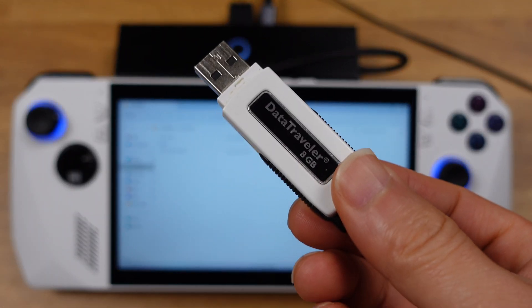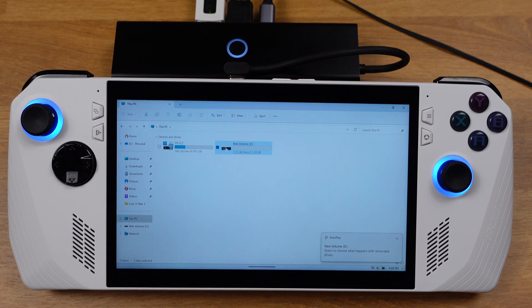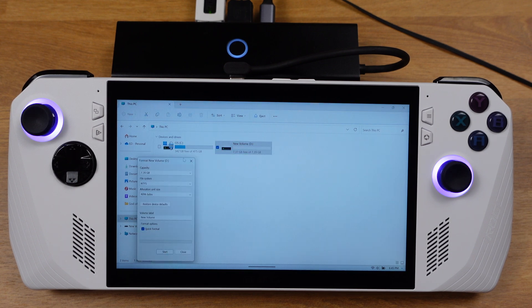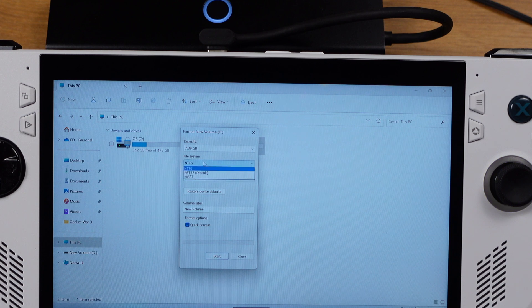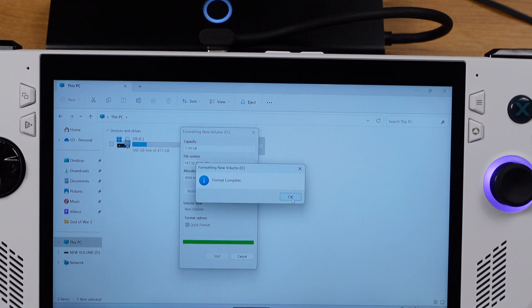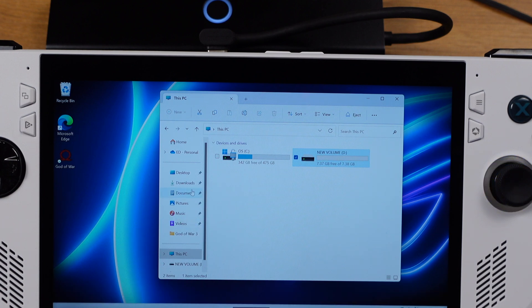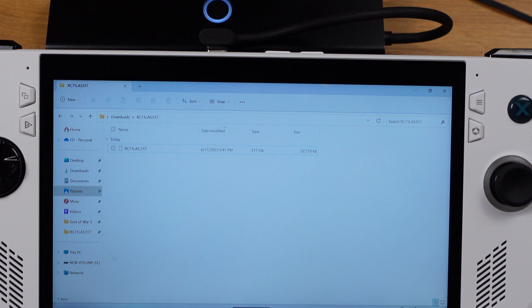Next, plug in the USB stick and format the USB to FAT32 format. Make sure you pick FAT32 here, then click Start to format your USB flash drive. Then copy the BIOS file that we just downloaded into the USB flash drive. Make sure you only copy the extracted file, not the folder.